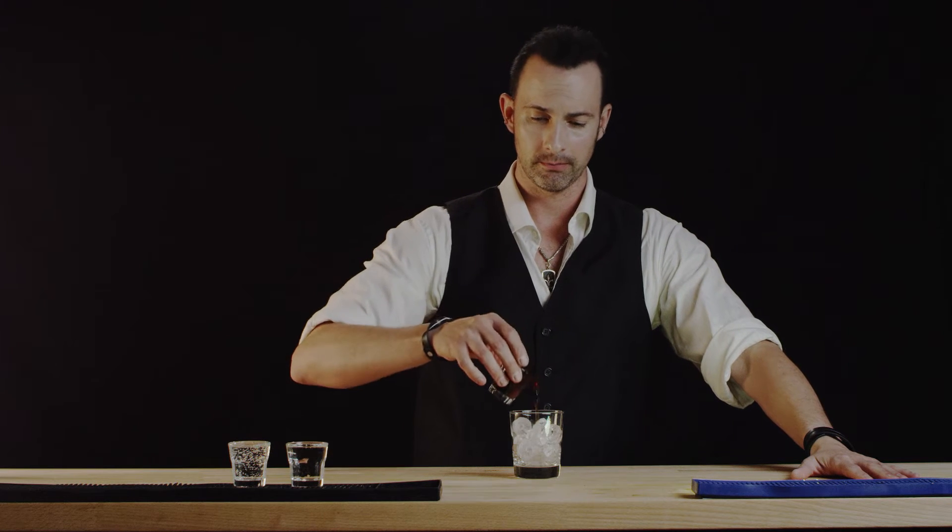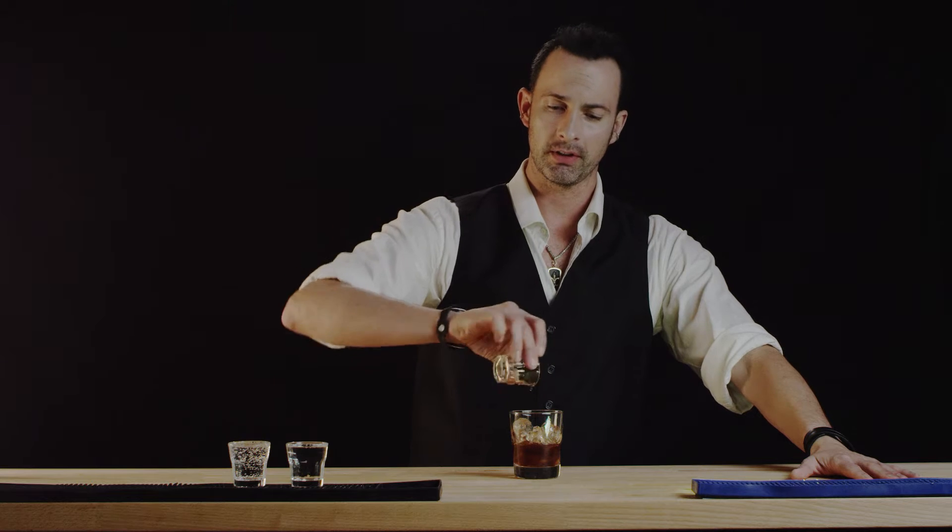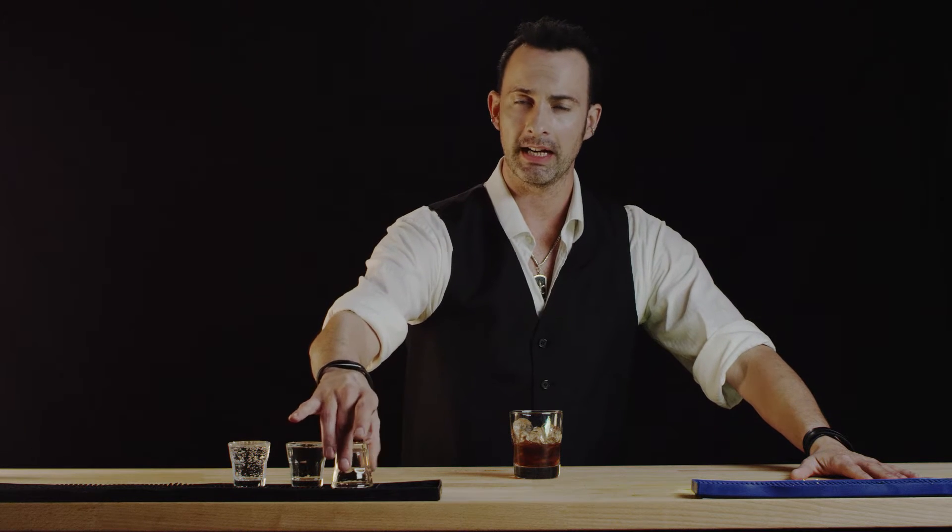First the coffee liqueur. We'll do that first because the liqueur has a heavier base and we'll actually want it to settle at the bottom — that way we'll get a nice layered effect.